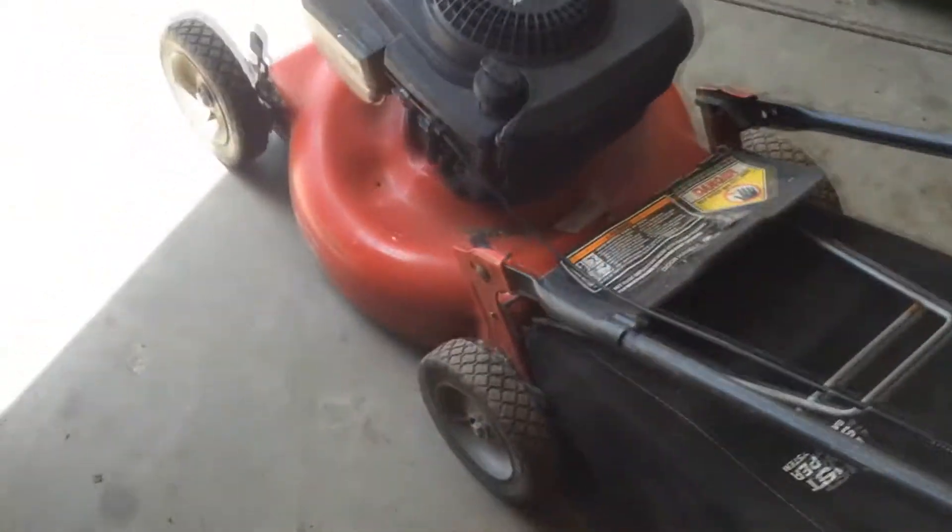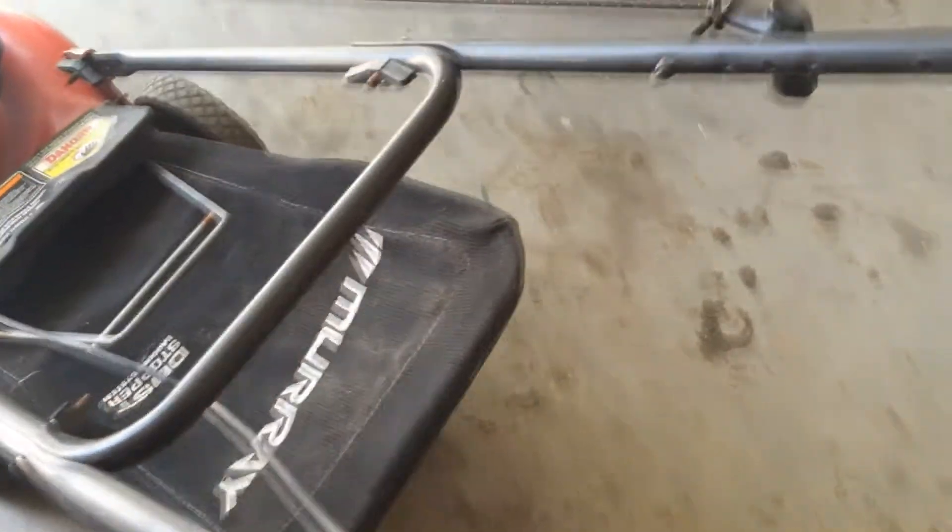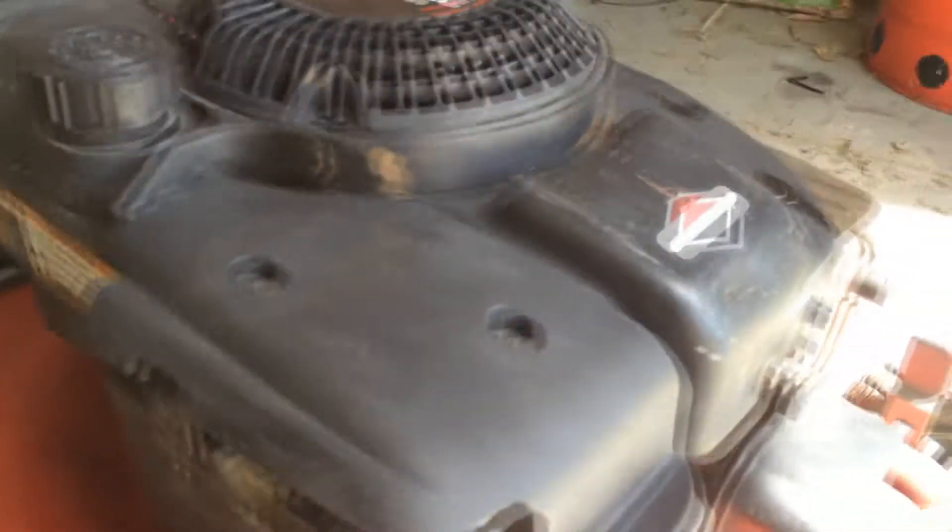Everything's in really good shape, including the wheels. Grass bags are in good order, brake cable's good, nice heavy duty pull cord that I put onto it, new air filter, new oil.